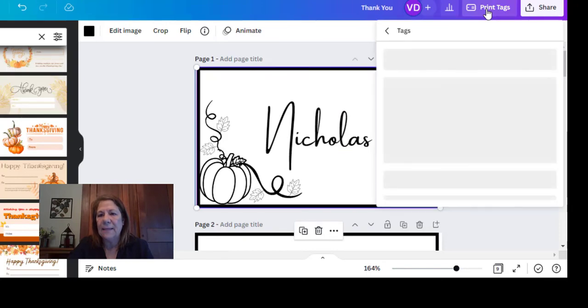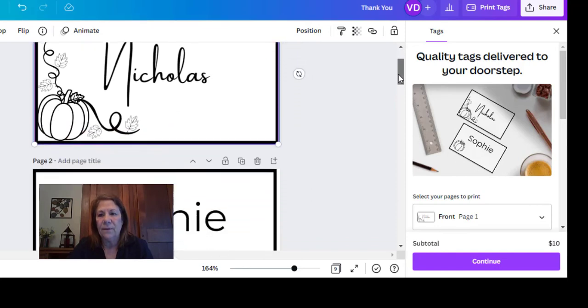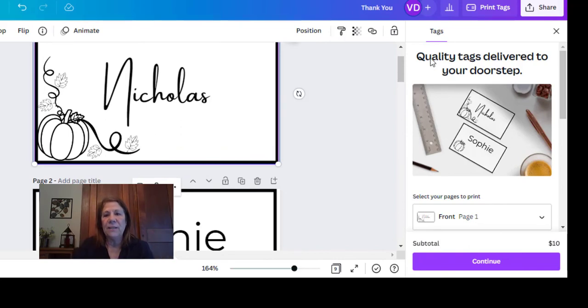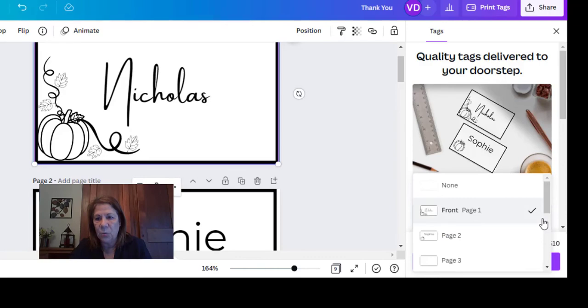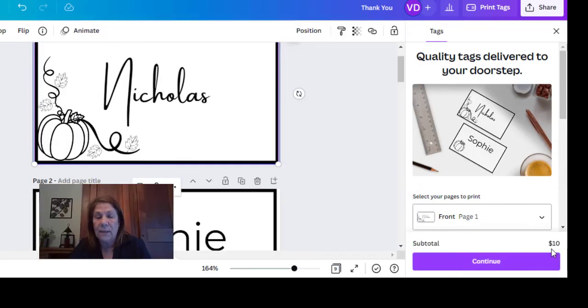I'll bring you back to Canva and show you where the print option is. If you go up to where it says Print Tags, Canva will print for you. If you're making eight of them, make sure every single page has the names you want, then tell them which pages to print. It says around $10 to $20 for your tags. So if you don't want to get drawing paper and do all that work in Word, just go ahead and have Canva print it. I've used them a couple of times for printing and the quality is well worth it.